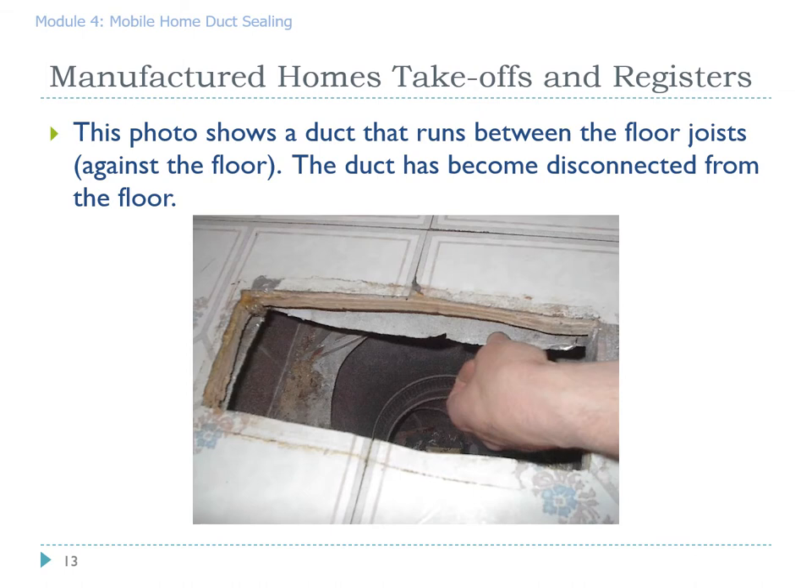This picture shows a house with a longitudinal floor system and hence a longitudinal duct system. You can see there is no transition piece between the floor and the top of the plenum. In this case the plenum itself is pulled away from the subfloor. It is necessary to attach the duct back using roofing nails, screws, or some other means to reattach the duct that became disconnected from the floor.